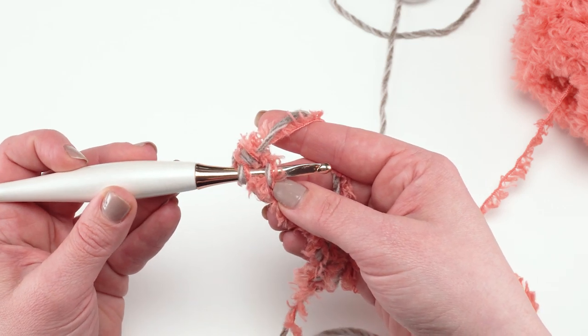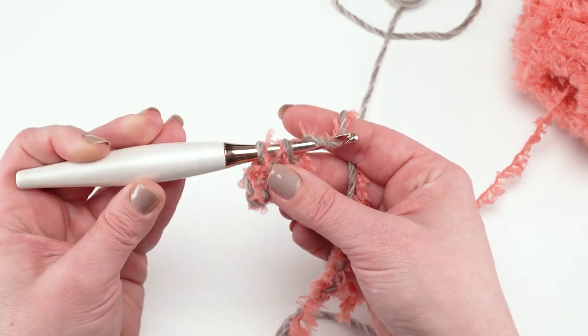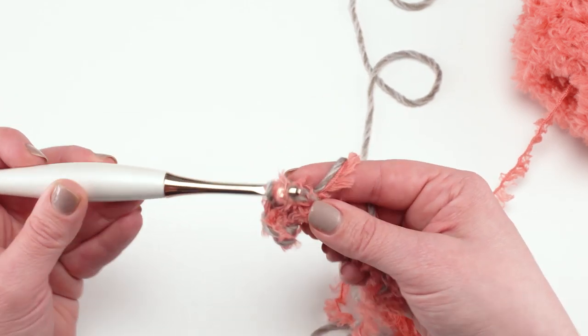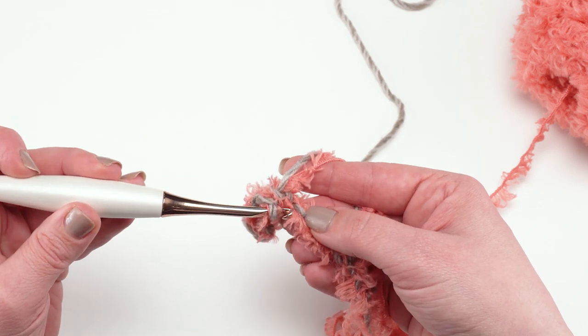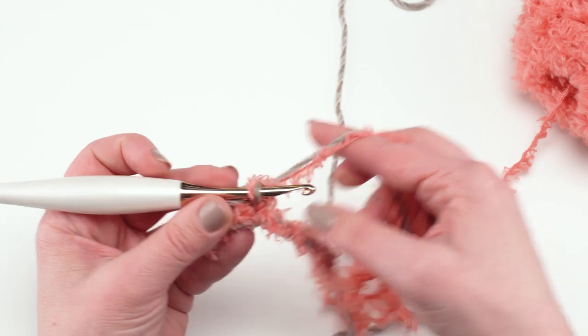Work under each stitch and make a single crochet all the way across. A single crochet is: insert your hook in the stitch, yarn over, pull up a loop, yarn over, and pull through two to finish the stitch. At the end of row one — and indeed each row of the pattern — you should have 23 stitches, or one less than however many you chained.